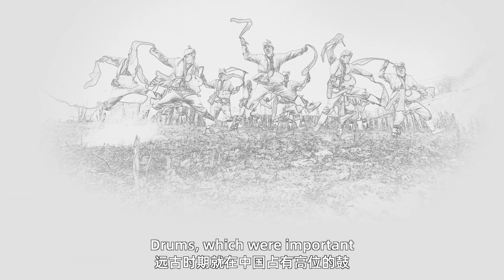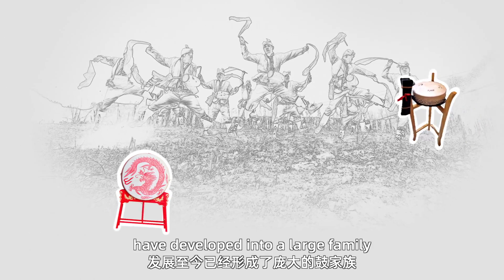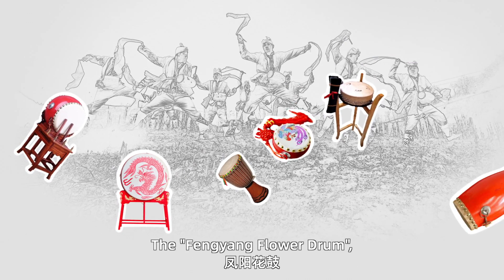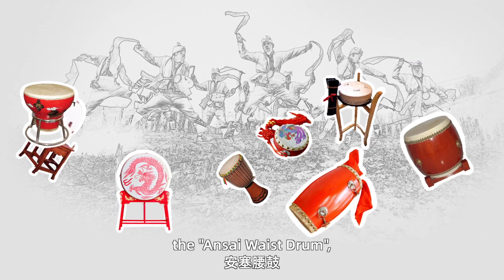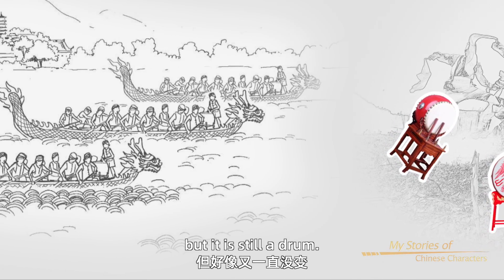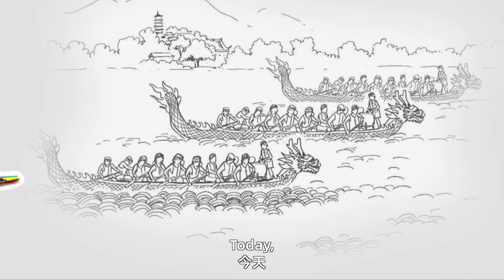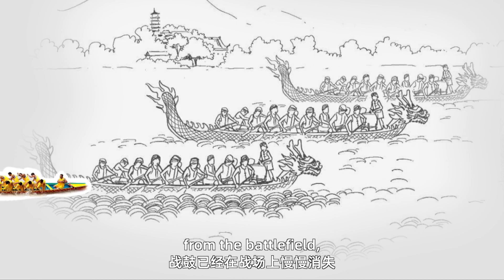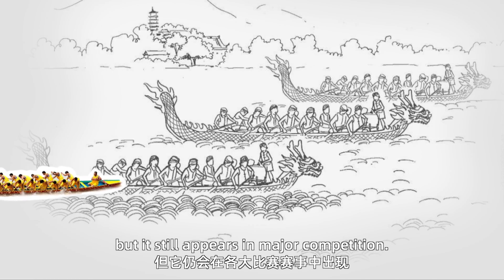Drums, which were important in ancient times, have developed into a large family of different kinds of drums: the Fengyang flower drum, the Ansai waist drum, and others. The drum has changed, but it is still a drum. Today, the battle drum has disappeared from the battlefield, but it still appears in major competitions.